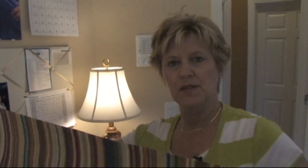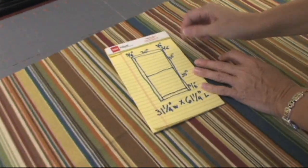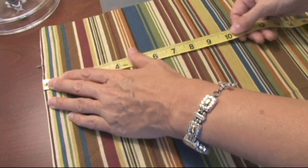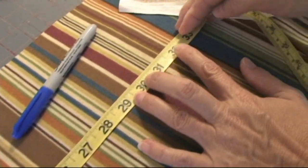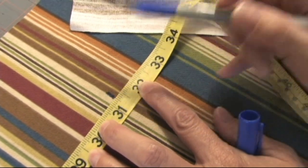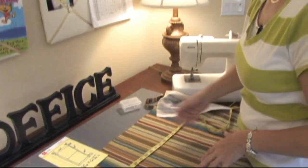The next thing we need to do is measure the width of our pillow — 31 and 1/4 inches wide. Pull our tape measure over here and, starting at the edge, 31 and 1/4 inches wide. I'm going to make a little blue mark here because it's going to be on our seam allowance. Do you see where 31 and 1/4 falls? Exactly between the cream and the brown — that's going to make it so easy for us to cut. The next thing I'm going to do is measure our 61 and 1/4 inches long going this way.